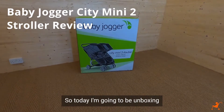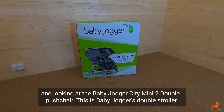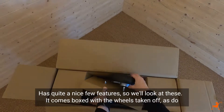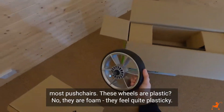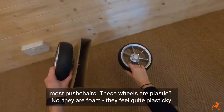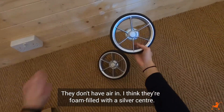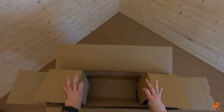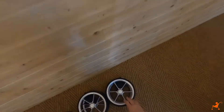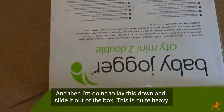Now unboxing the Baby Jogger City Mini 2 Double pushchair - Baby Jogger's standard double stroller with some really nice features. It comes boxed with the wheels taken off, as most pushchairs do. The wheels are foam-filled with a silver centre - they feel quite plasticky but are foam rather than air-filled. It also has double rear wheels.